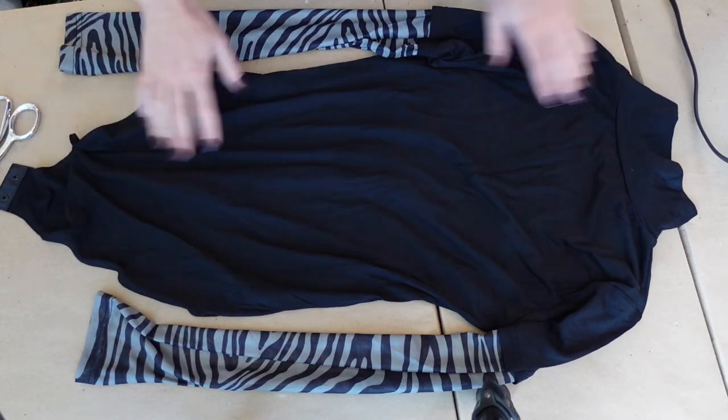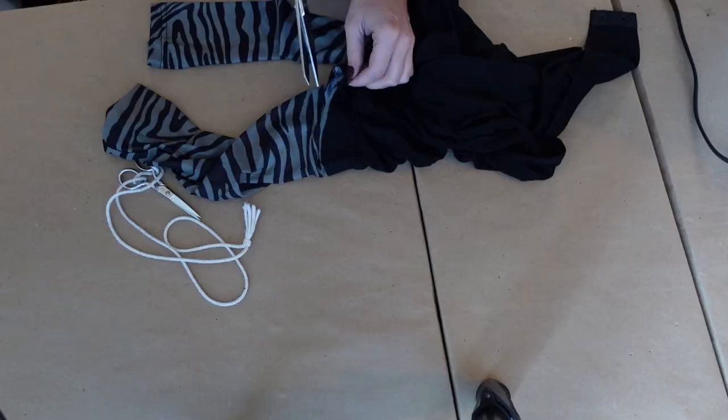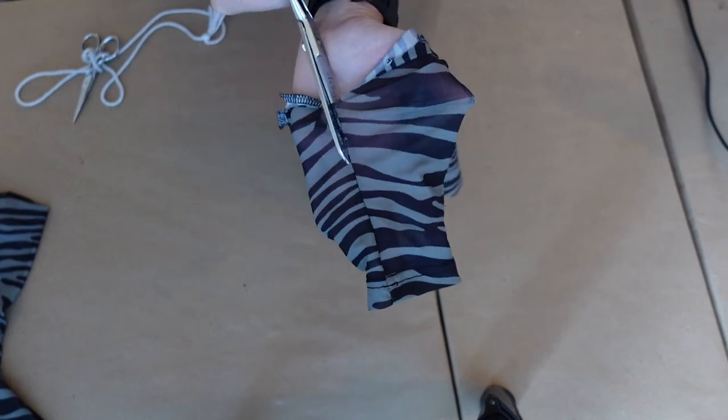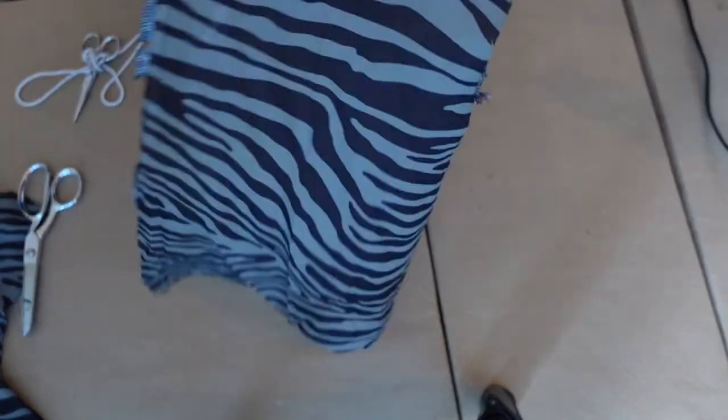For the base sleeves, first remove the section of the sleeve that will be replaced. Next, use a portion of the sleeve you just cut off as a pattern and cut it out of your sleeve material.